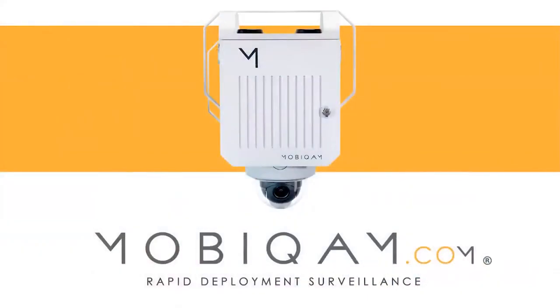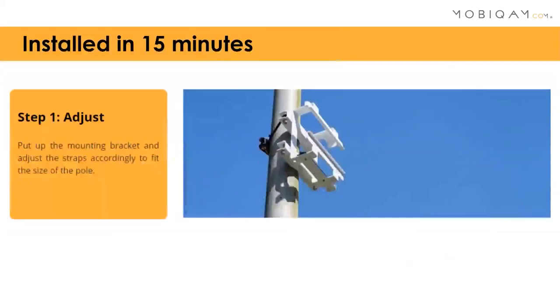This is our product that we are very proud to present to you, made in Belgium. In our opinion, it's the most advanced rapid deployment surveillance system on the market right now. It allows one engineer to install a fully functional autonomous surveillance camera in only 15 minutes, and we'll show you how that looks in a couple of steps.